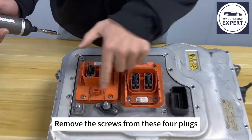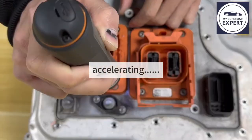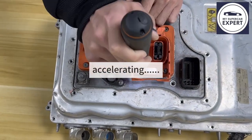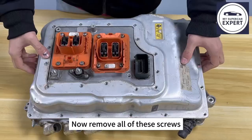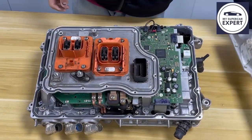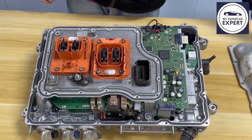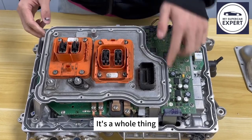Remove the screws from these four plugs. Now remove all of these screws. Take out this upper cover. We also need to take this away — it's a whole thing.